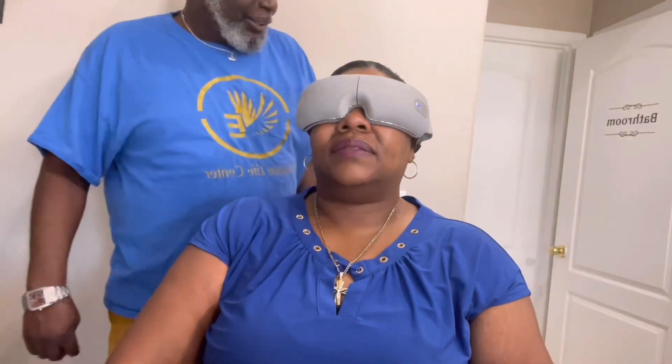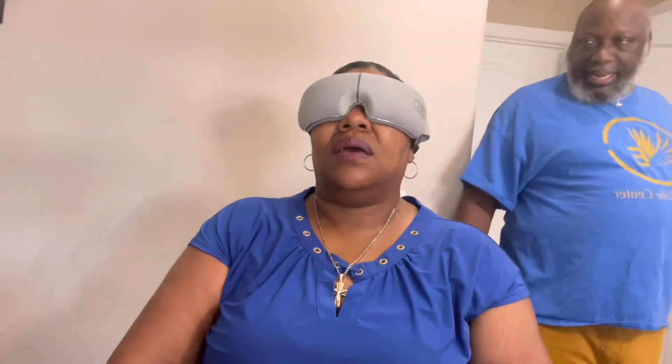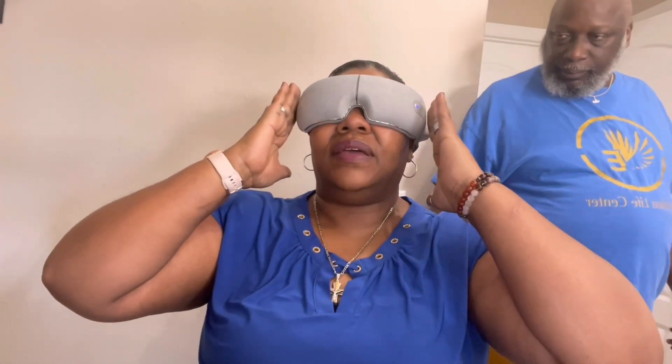Next, I screen record the companion app to show how easy it is to use — you can schedule sessions and change presets right from the app. My girlfriend also tried the product and had this to say: 'This thing is wow — it's massaging your eye, massaging your temporal area, and it's got this heat.' She was clearly impressed with the experience.